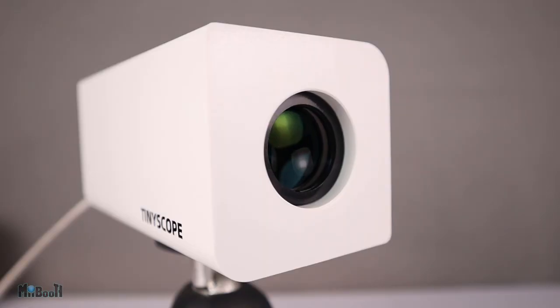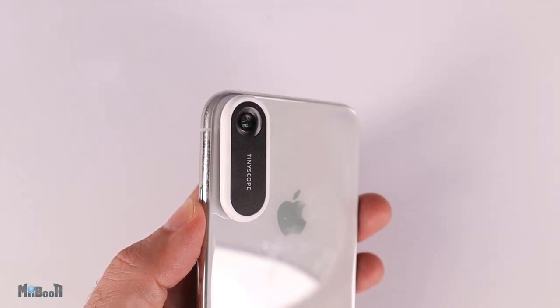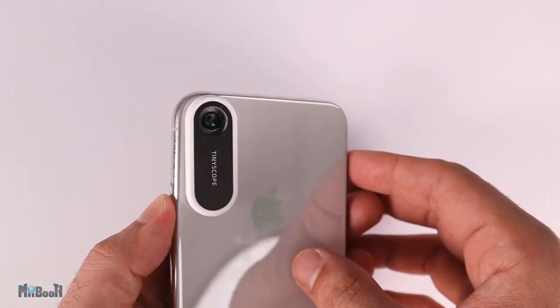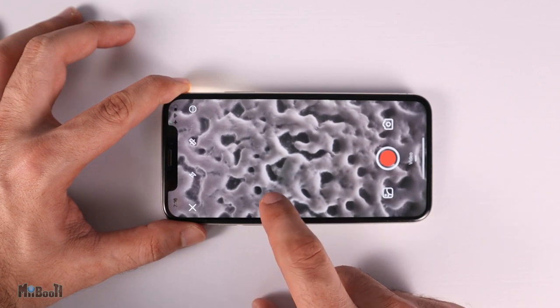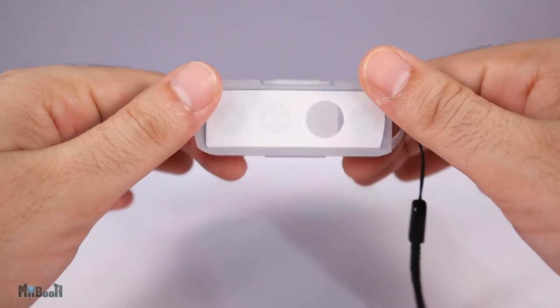A while ago I reviewed the digital telescope, pretty much first of its kind, followed by a microscope that you could stick to your phone's camera lens. This Beetle also comes from the same brand called TinyScope and works quite similarly to the stick-on microscope.